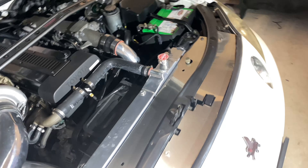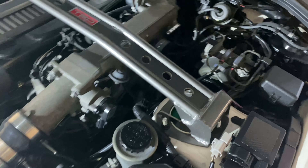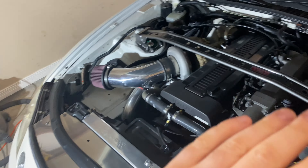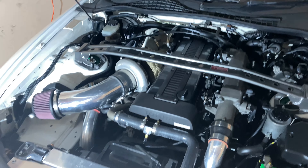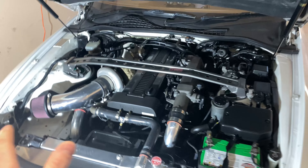I also want to redo the vacuum line on this side because it's teed over here — it goes to the blow valve and the wastegate. I just want the wastegate to have its own line and the blow valve to have its own line, so I need to redo all of that because I'm just going to cause more and more issues.